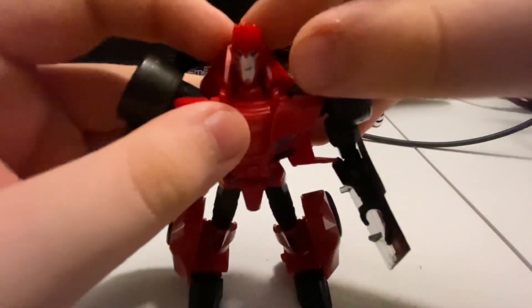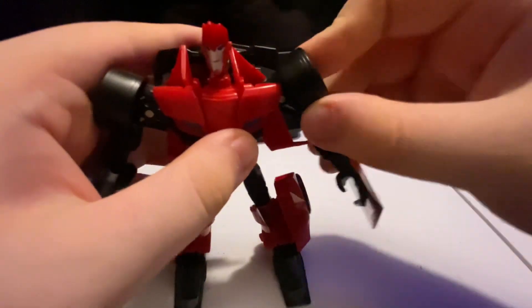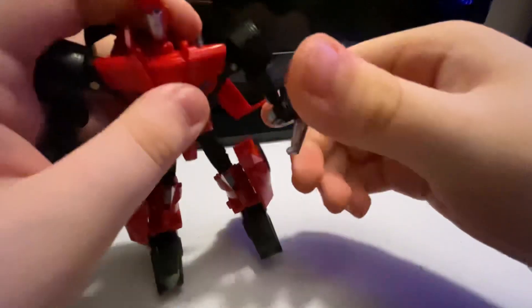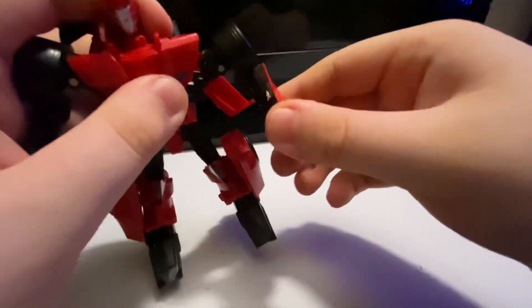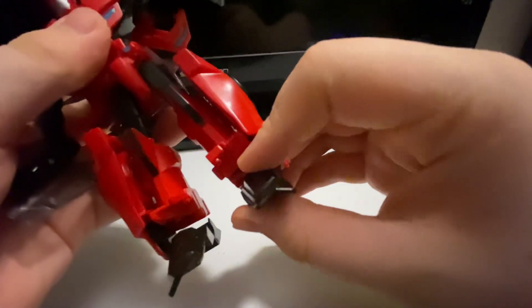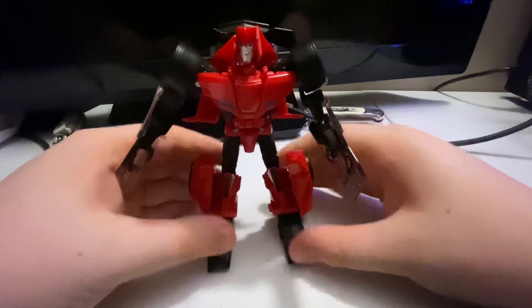Here we have Sideswipe in his robot mode. There is his head sculpt — it's like how he is in the show. He has side-to-side and up-and-down head movement, in-and-out movement, and rotation at the shoulder. Up-and-down movement at the elbow, swivel at the bicep, high kick, back kick, knee bend, but no ankle pivot and no waist articulation — and that's perfectly fine for a deluxe class figure.